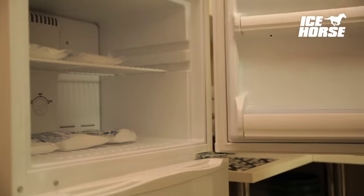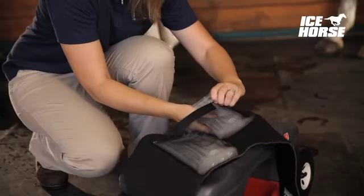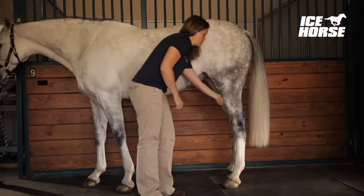To apply, begin massaging your frozen First Ice pack for about 10 seconds. Then place your packs in the inner sleeves of the wrap. Using cool water, sponge the area to be treated.